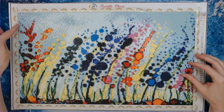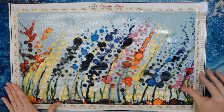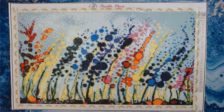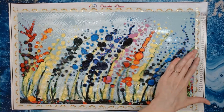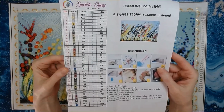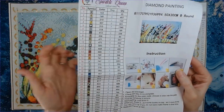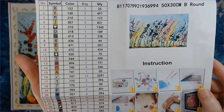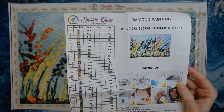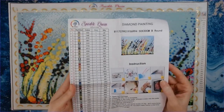The positives: everything was great. There is a key code on the right side. I do wish there was one on the left as well, but for a canvas this size it's okay since you're working on the whole canvas and don't need to turn it. On larger canvases I appreciate having the key code on both sides. The inventory sheet included is a colored sheet listing all your symbols, your DMC color, and how many bags of each you should have.